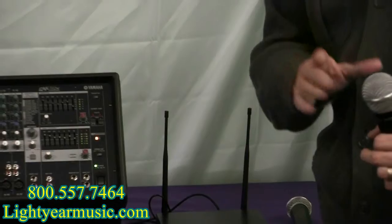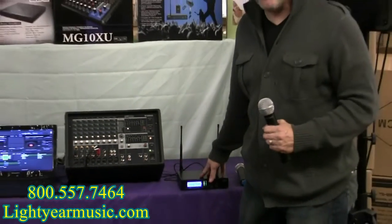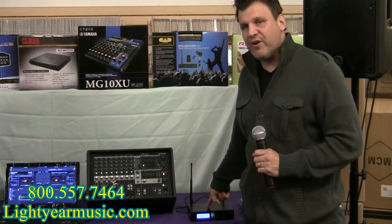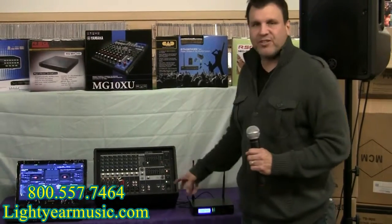They make this very simple. This will work with a regular karaoke player — some dual cordless microphones will not. This can be plugged directly into your karaoke player, your mixer, or your amplifier.